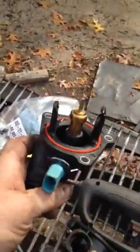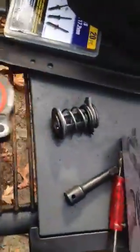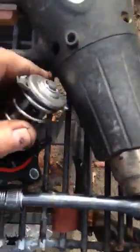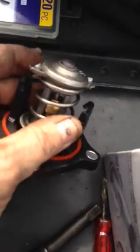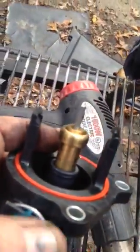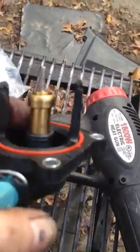He also talked me into putting in an aftermarket thermostat. This is the part that bolts on here. The thermostat locks in — these tabs on it get pressed down and then turn to lock in place underneath the tab. Well, a week later it started running cold again. The tabs had broken off.